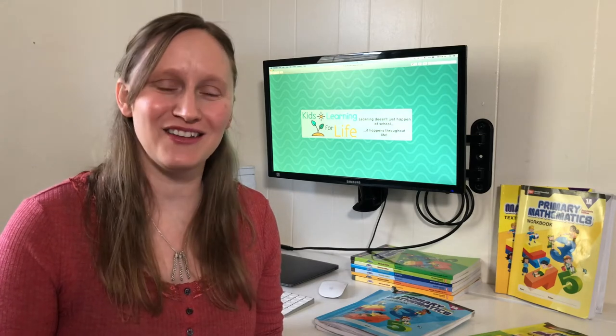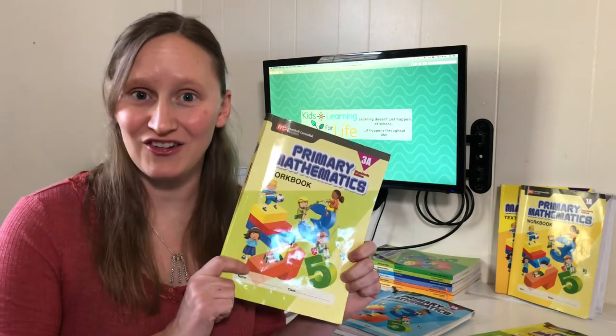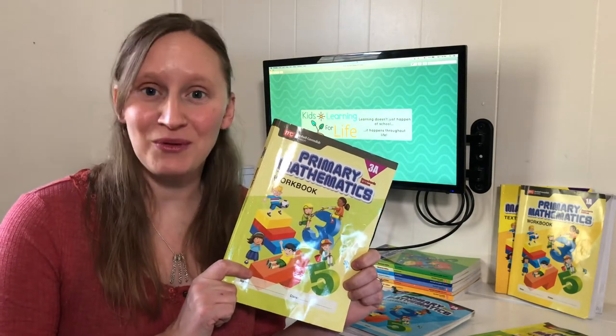Hi, I'm Stacey with Kids Learning for Life, and today I'm going to give you a curriculum flip-through of the Primary Mathematics Standards Edition, Levels 1 through 3.